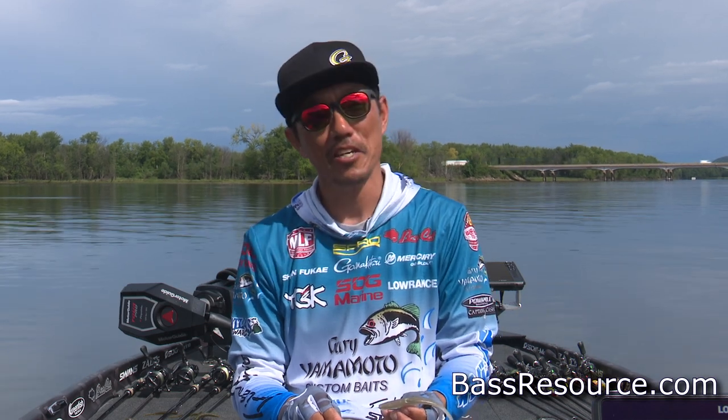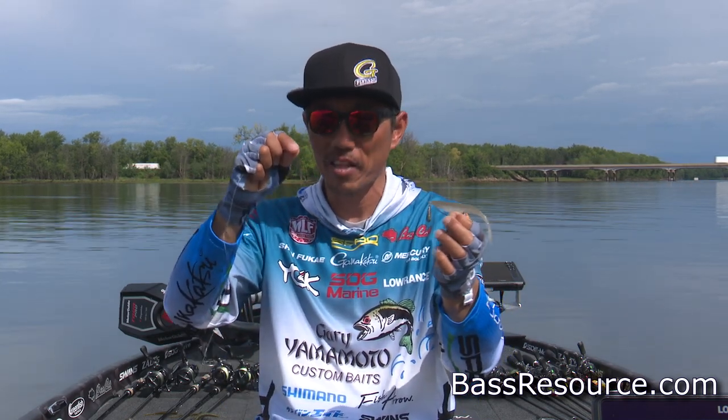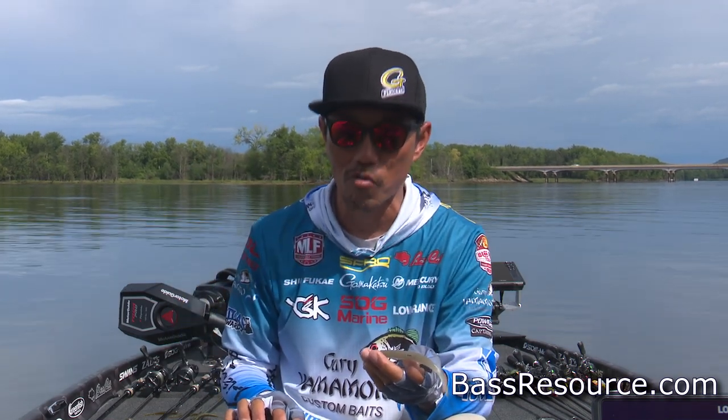Hello everyone, Shin Fukai here. I want to show you how to use wintertime for the free rig. Wintertime, the fish getting slower.